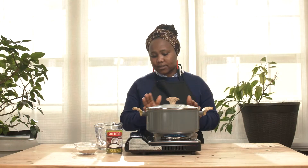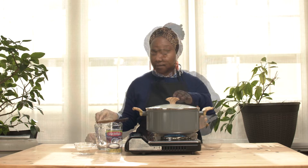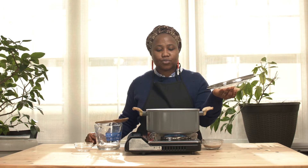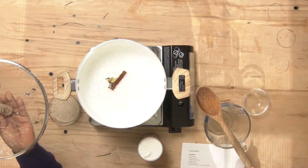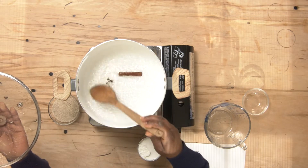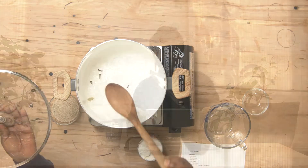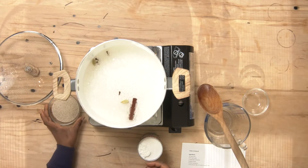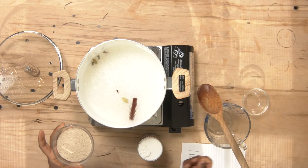Add the spices so that they will boil with the water and we can get all the essence from them. As you can see, our water is beginning to boil — it's coming up to a boil. You can stir a bit, and once your water is boiled, you add your Fonio.